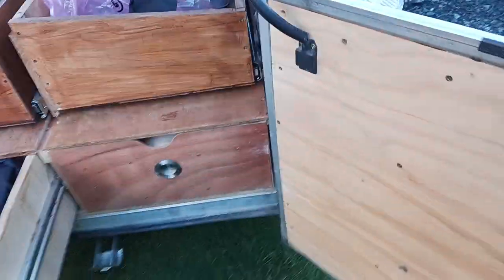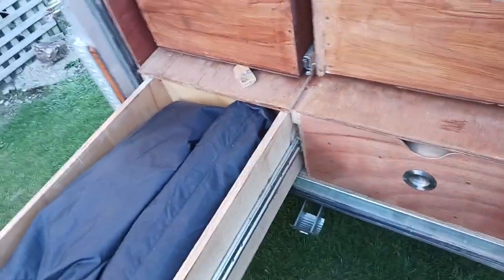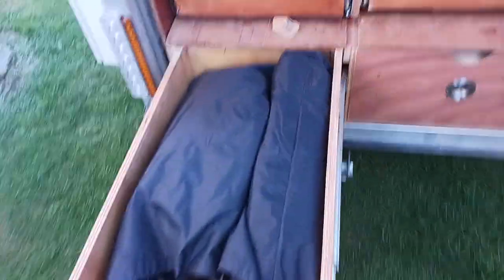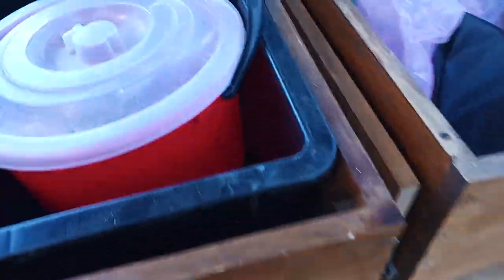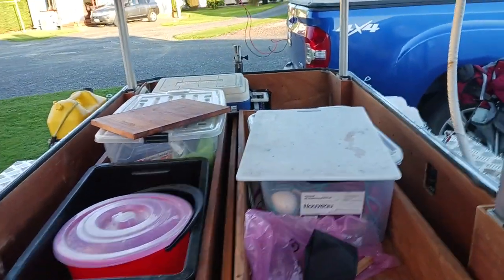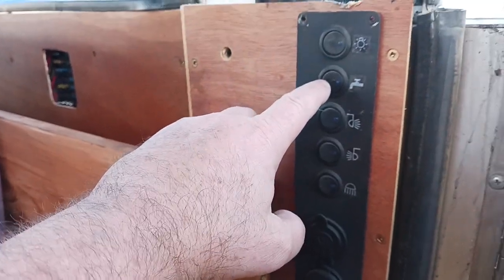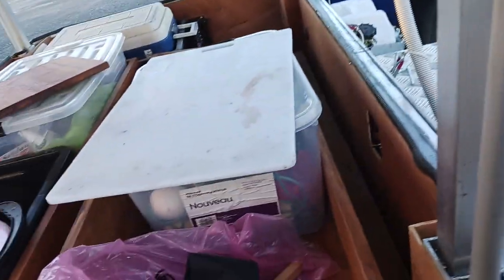There's the rear support down there. Let me just pull this out — here's the water pump. I can't open that without turning the power off.